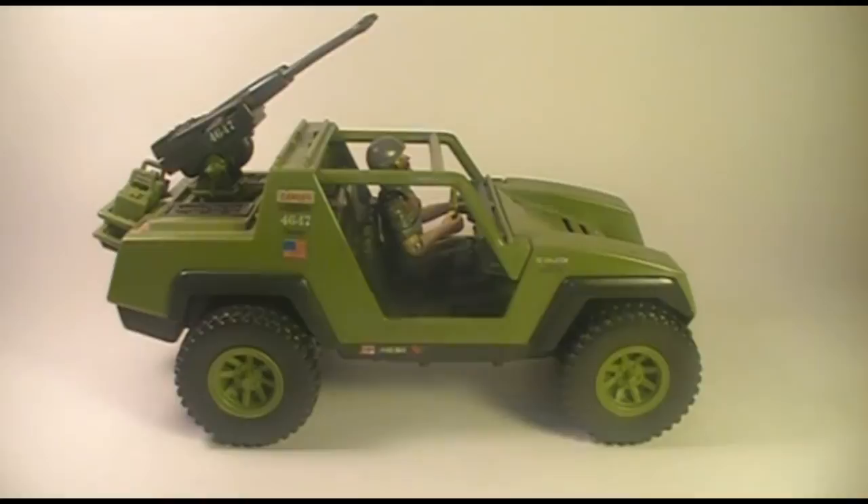This is the VAMP, which the box called a multi-purpose attack vehicle, also sometimes known as the G.I. Joe Jeep. It was sold in 1982 and 1983 and was discontinued in 1984.